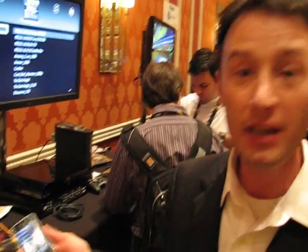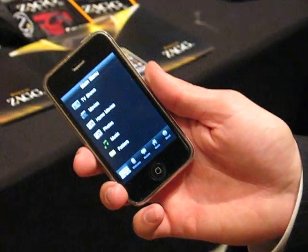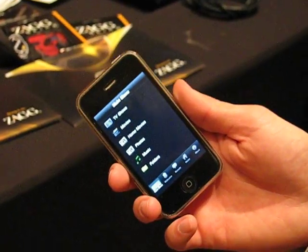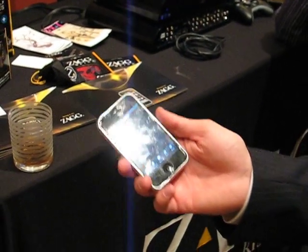It's a web server, so you can access it from the web anywhere you are, from any mobile phone — not just the iPhone. So you're going to have apps for other platforms as well? Yeah. Like what? Blackberry, Android — all of them.